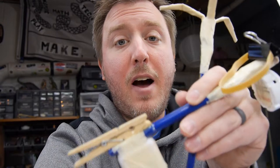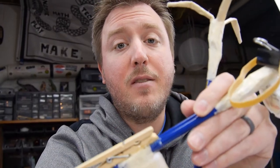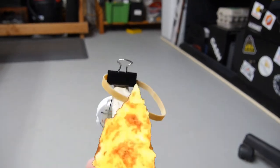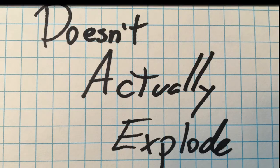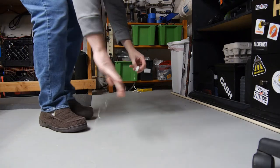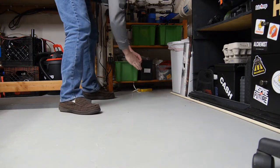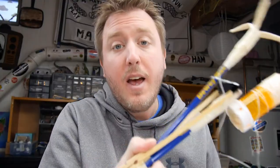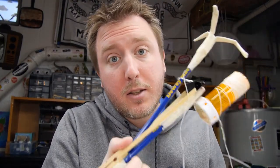Next you're going to take your claw blaster, fire it, and use that to figure out the length of your dental floss tether. Take one end of your dental floss and tape it to your grapple, then tape the other end to your pill bottle. And that's how you make your very own claw blaster grappling hook.